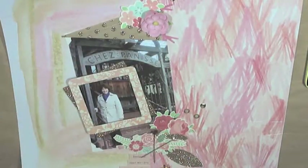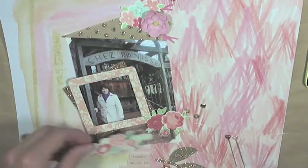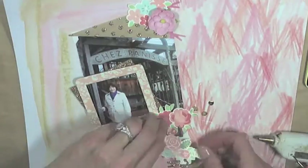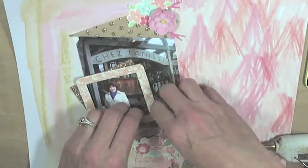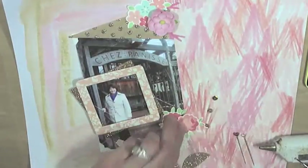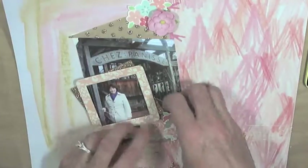You might want to give that a try — taking a picture with your iPhone when you get everything the way you like it so that you can glue it down and everything goes where you want it. So I just keep messing around and gluing things down.